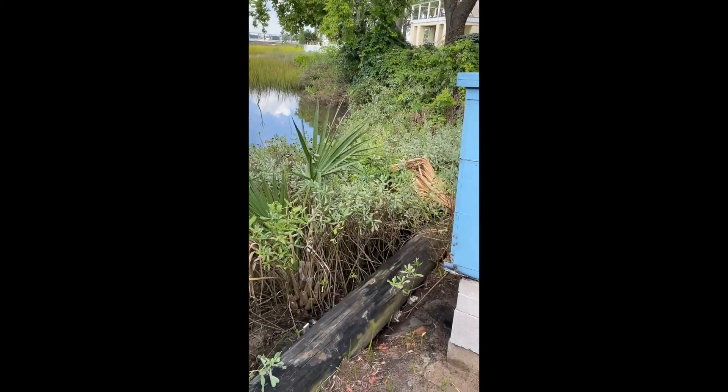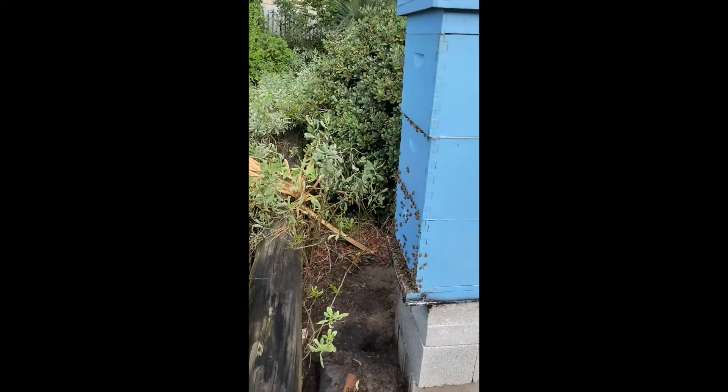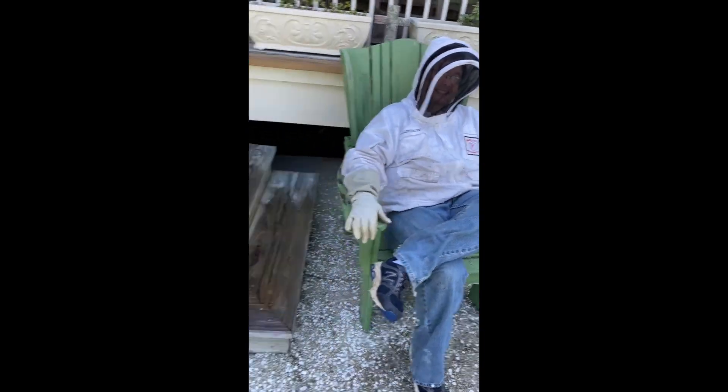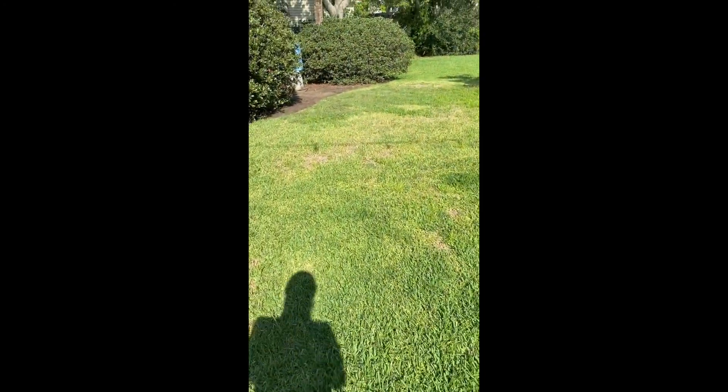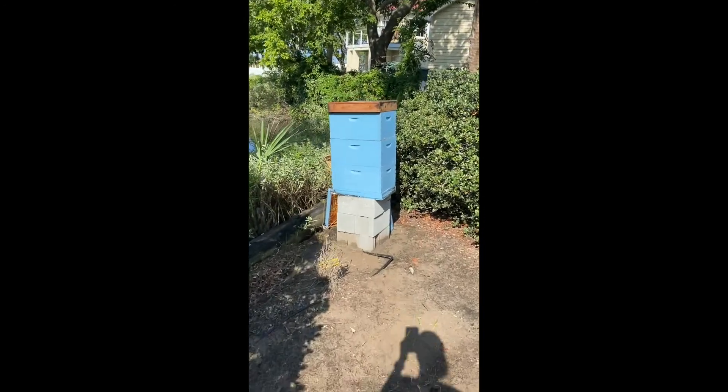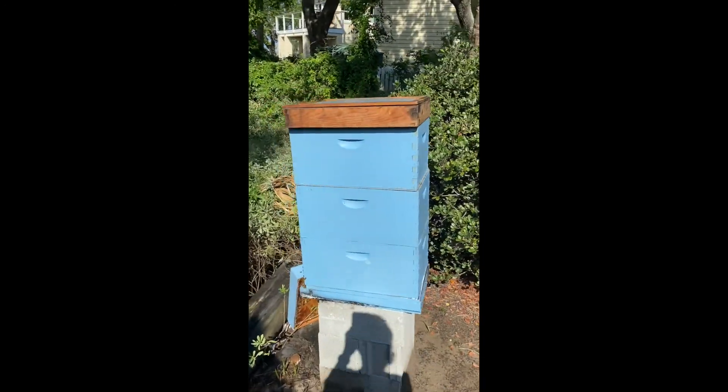This is Mr. Chuck — good morning. He is going to help us with the bees. He really is the best at it. We just put a fume board on here and it's going to calm all the bees down.